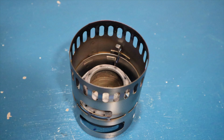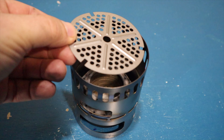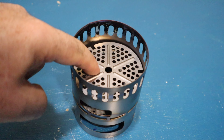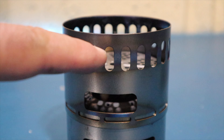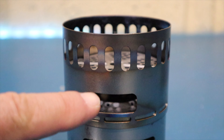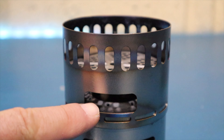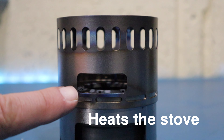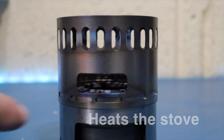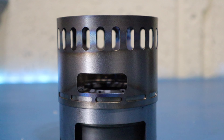The third use for the power plate — and the one that everybody seems to get confused about — is that it can go on top of the alcohol stove. However, it doesn't improve performance. Its purpose in this configuration is to reflect heat back into the alcohol stove, giving you a much hotter burn in cold conditions. It's not something I've tried as yet, but when the weather turns a bit colder, I'm going to give it a go.